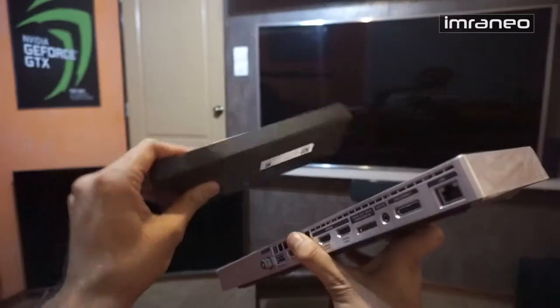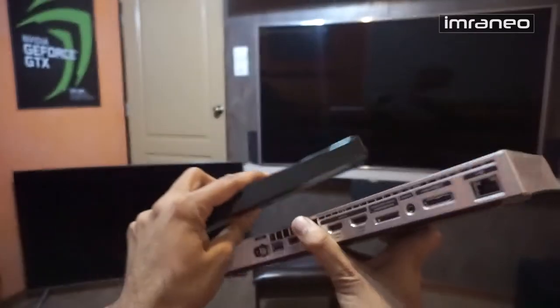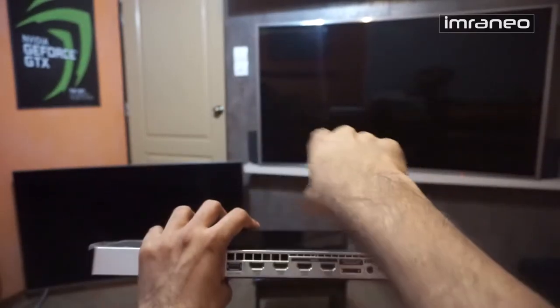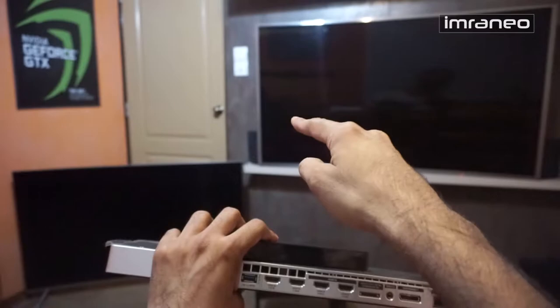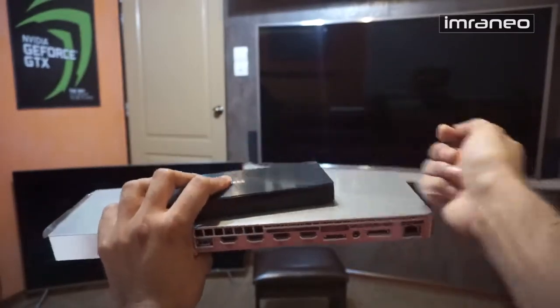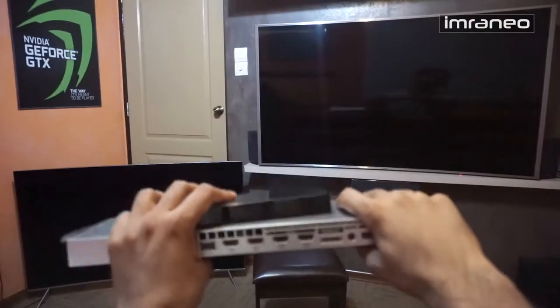Other than the missing wired LAN, everything is inside the One Connect Mini. Look at the difference in size — the smaller unit is much easier to squeeze into cabinets. I really like this, especially with my wall-mount setup. I just put it right at the back and can connect or disconnect anything I like easily.